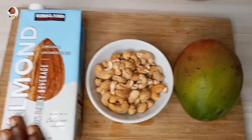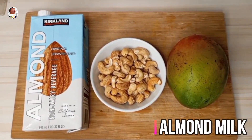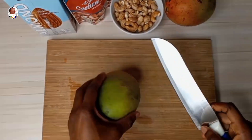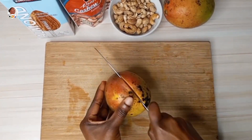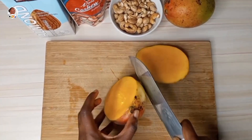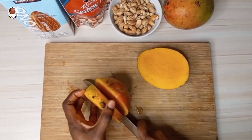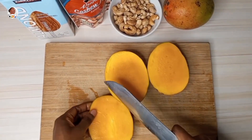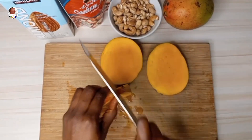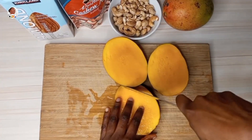For this one I used almond milk, but you can use any milk of your choice. If you are working out, a gym person, you can use whey protein or protein shake — whatever milk option you want. If your pocket is a bit light, please just use water. You can use water to blend as well.